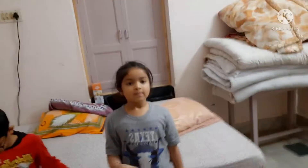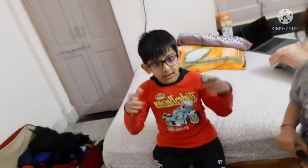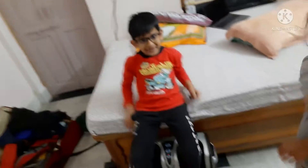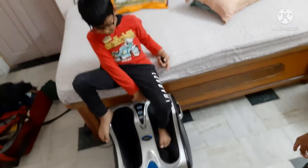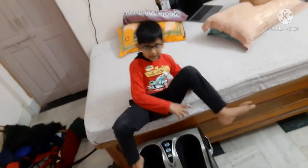Hi everyone, welcome to my new blog. Hello guys! So guys, this is our new YouTube channel and a new blog — subscribe and like, okay? We are going to check out this pair massage now. Let's get started.